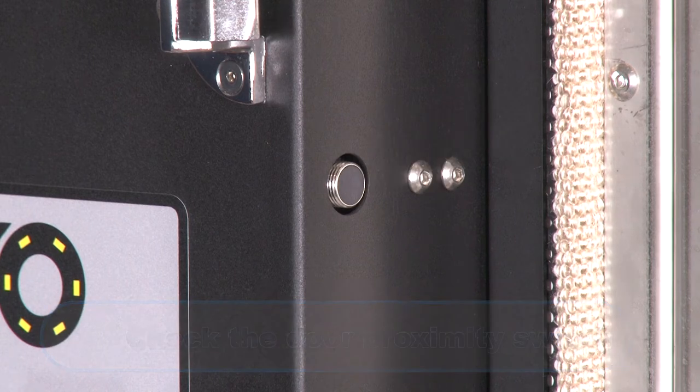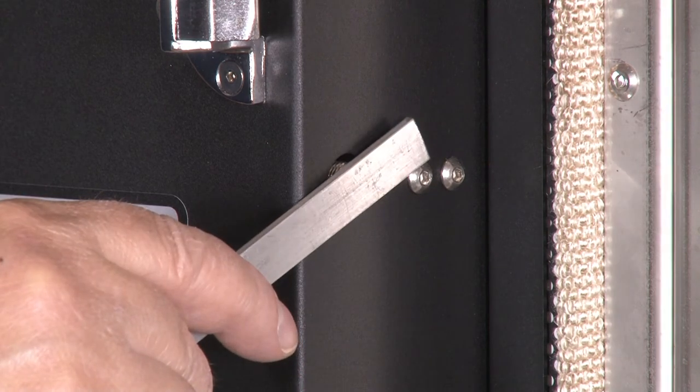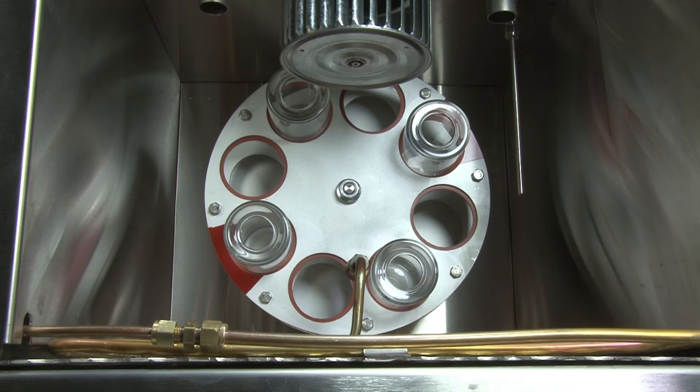With the door still open, place a metal device on the proximity switch. This will mimic a closed door. Now, with the unit turned on, see if the carousel rotates. If the carousel still will not rotate, you need to check the proximity switch adjustment mechanism.